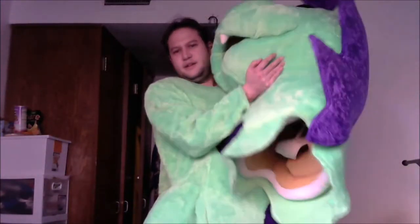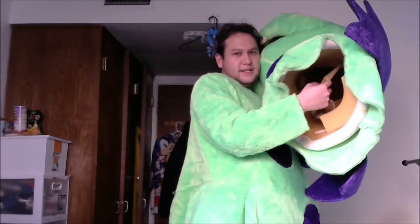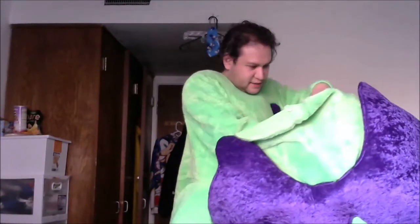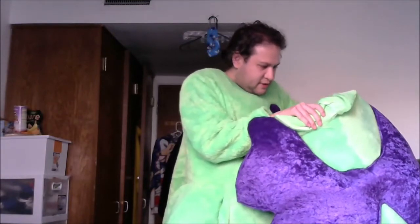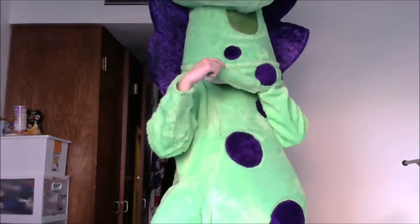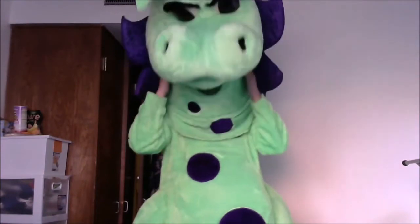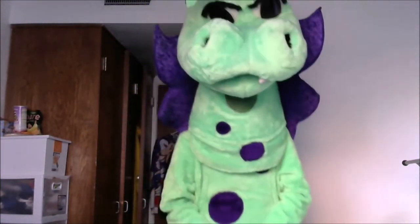Next, let me get the head on. The head is really big but it's also really light. If you guys can see the inside of the costume, there's just a simple strap. I think this might be an older one, so I don't know if the newer ones use a different technology, but we'll see.